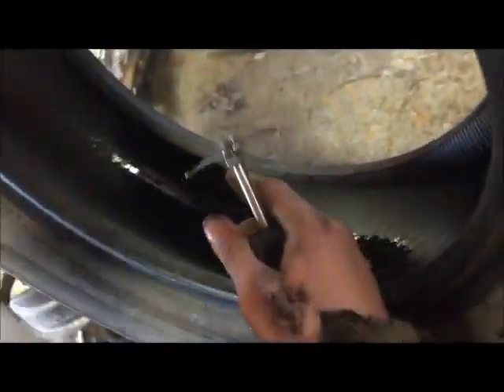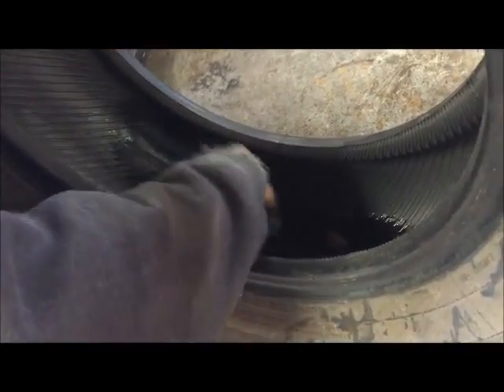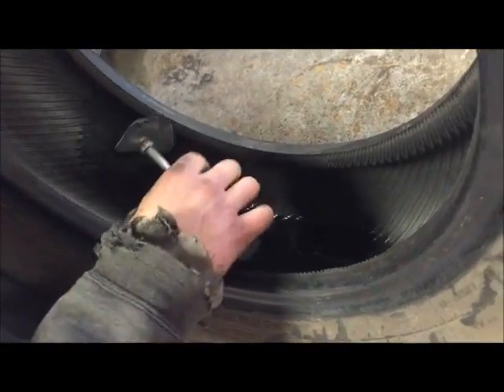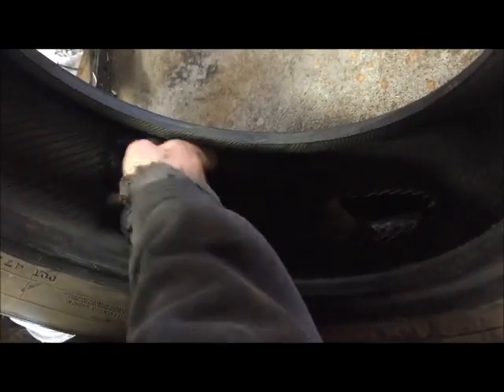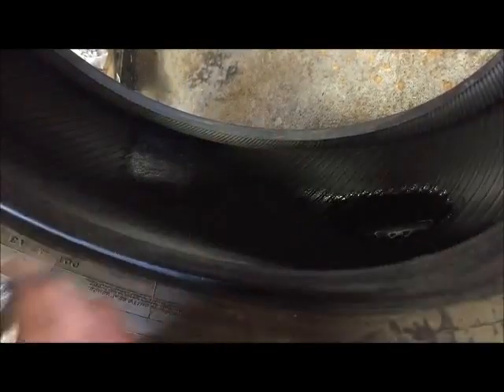He's scraping all the rubber off so that we can put glue on there. As you can see, he is applying a blue glue — what we call it — and basically it's a really strong compound glue that will stick to a patch and to the rubber at the same time, so your patch will not fall off.